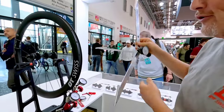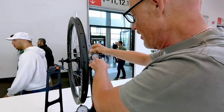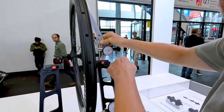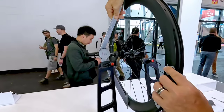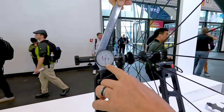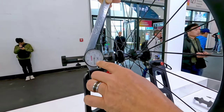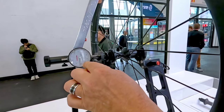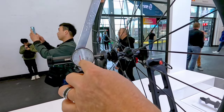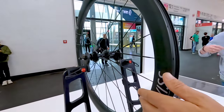This I am measuring with an external tool. Now here I have 3.0, and on that side I have 2.7. Now I have to make a correction — I am 0.3mm out of the middle, so I am going to correct this by 0.15mm in that direction so that I am completely in the middle.